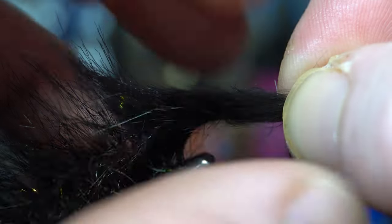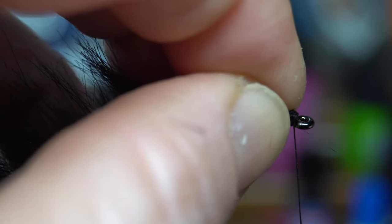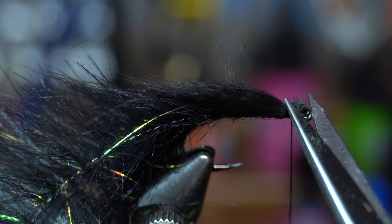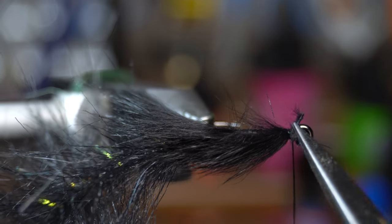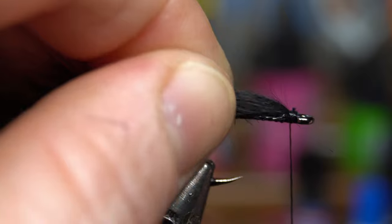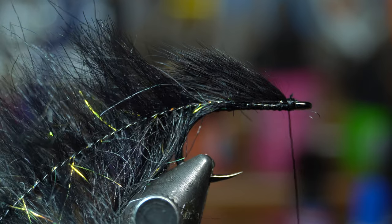Sorry if there's not a lot of light here guys. We're going to go over the top — you can see I've got some of the hide sticking out, so we're going to cut that off real close, clean up that head so that way none of the fiber goes right in the eye of the hook and none of the hide is sticking out.